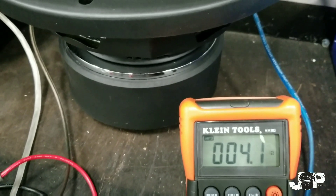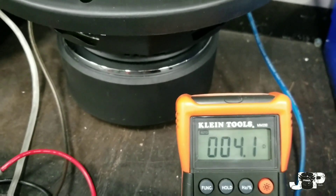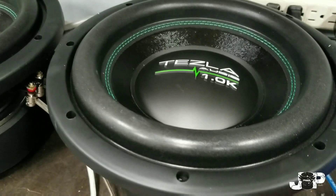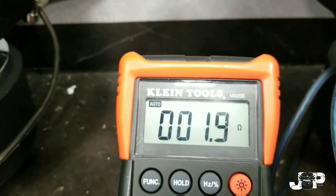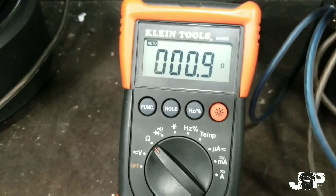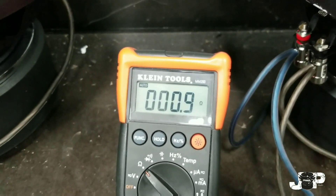Myself, I want to drop mine down to a 1 ohm load, so we're going to do parallel-parallel — parallel the voice coils on each sub and then parallel them at the amp. Each sub now has its positive hooked to the other positive on that voice coil, and the negative hooked to the other negative, reading 2 ohms each. Now we take these two 2 ohm subwoofers and wire them together. With both woofers paralleled inside the enclosure and paralleled at the amplifier, we have an ending impedance of 0.9 ohms, which we round up to 1 ohm. That's what we're running to the amplifier — a 1 ohm load.